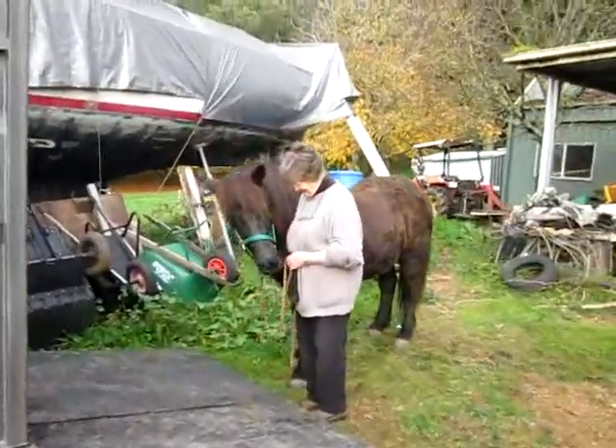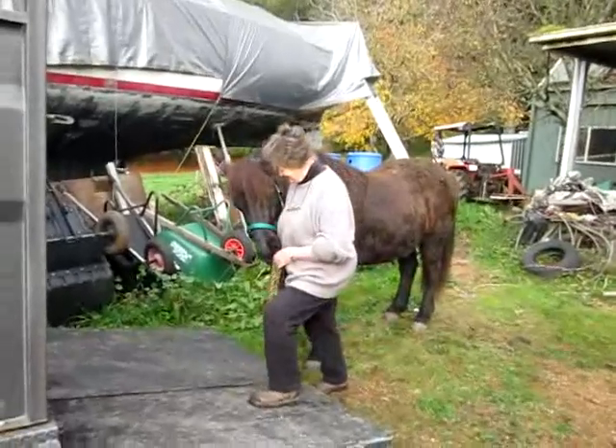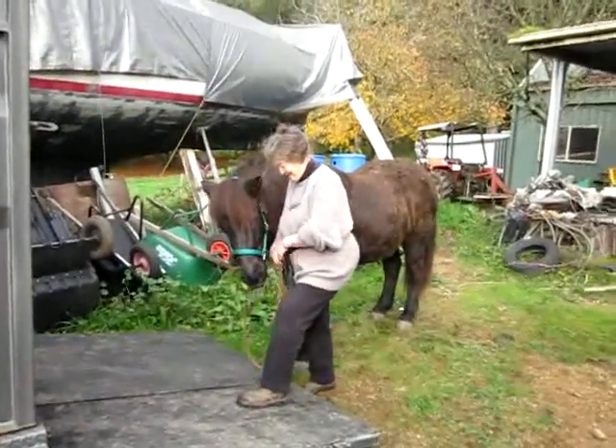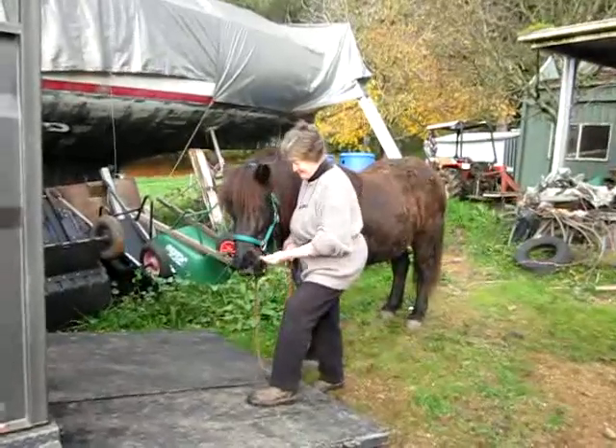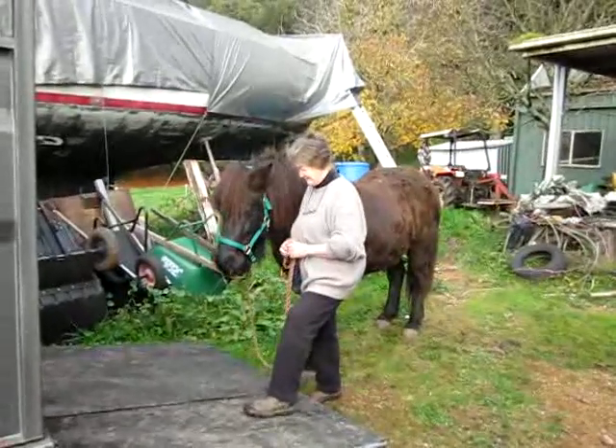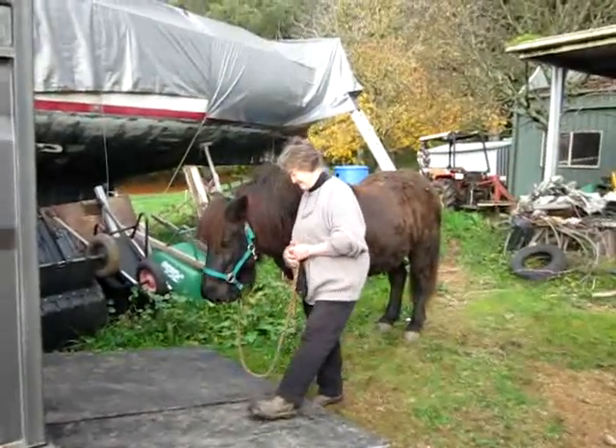Try one foot on the ramp again. He definitely wants a click there, so give him one. Good, and just stand again. When you see him nice and relaxed, walk away. He dropped his head there.